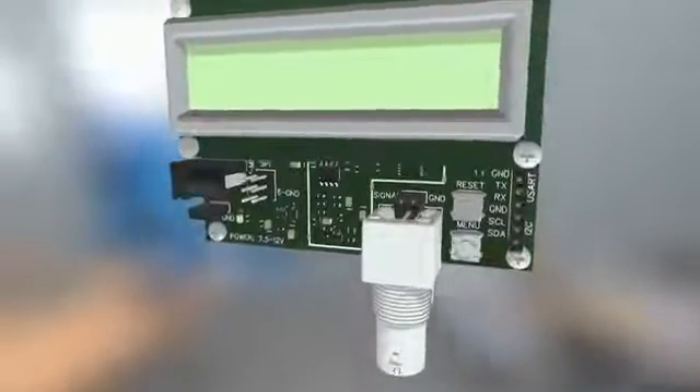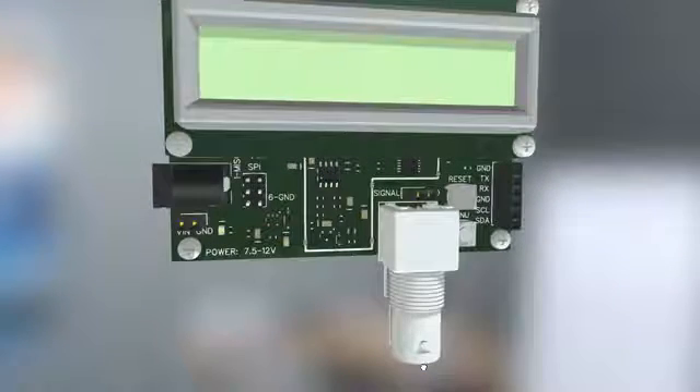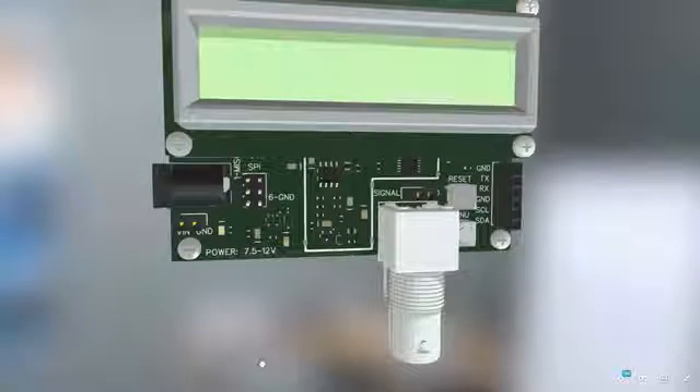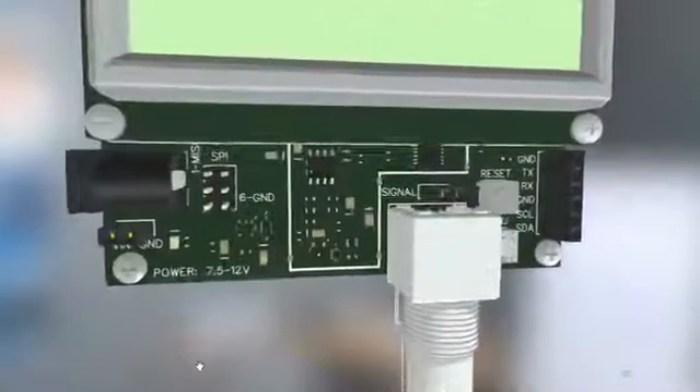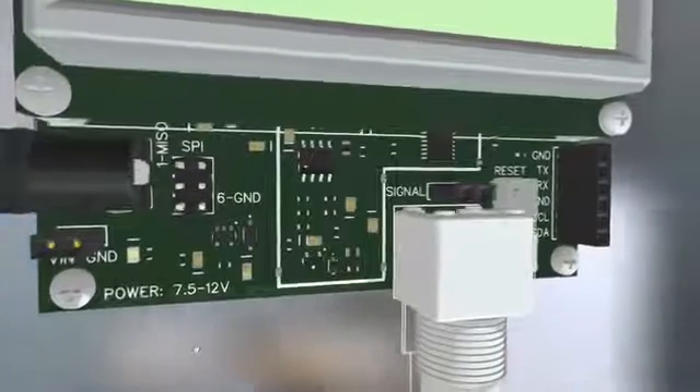This board was designed to be very versatile, powered by an ATMEGA 328 microcontroller and using only standard Arduino software libraries. The user will have the possibility to program it as needed. It comes with an open source library.